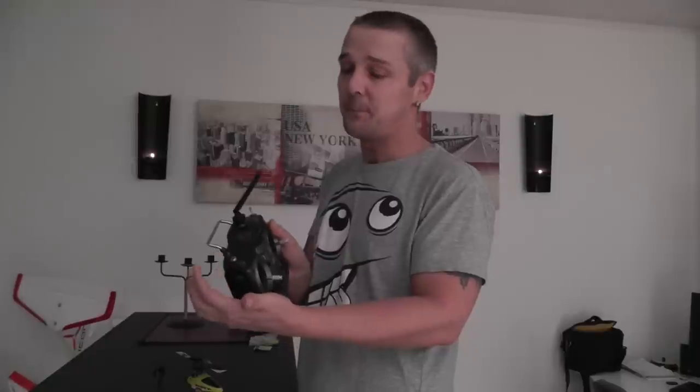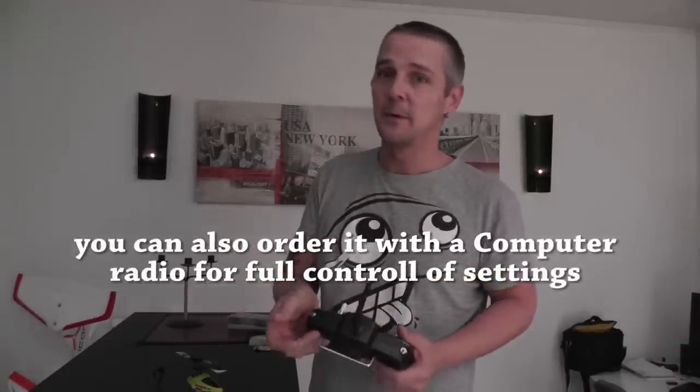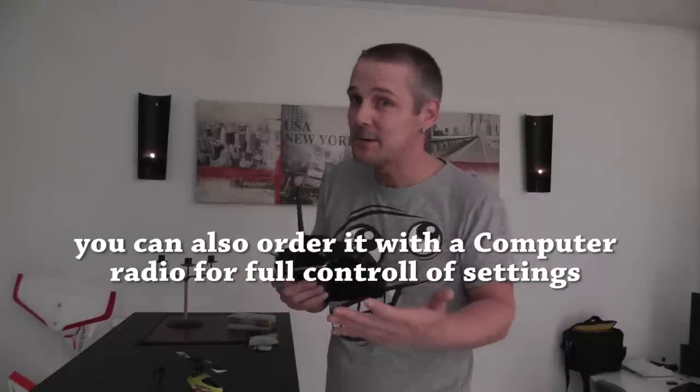You have the idle up button. There's only two modes: normal mode and idle up. And you have the throttle hold when you're going to do something with your helicopter when the power is on.